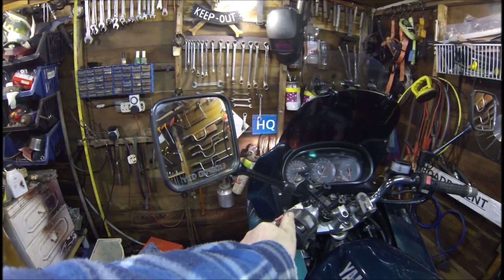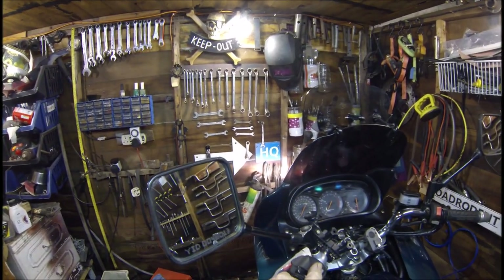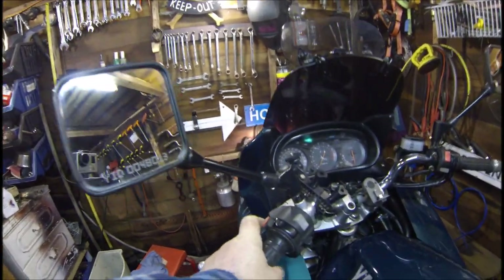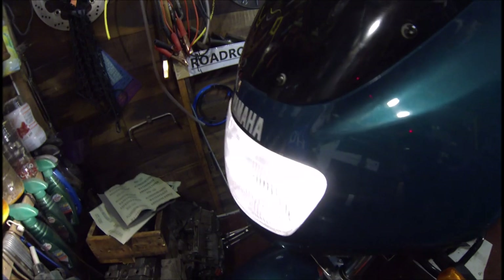Now we can switch the side lights on. The front lights are working — low beam, high beam, yes they're both working. Dash lights are working. Does the flasher work? Yes, the flasher works. So all the front lights are working correctly.